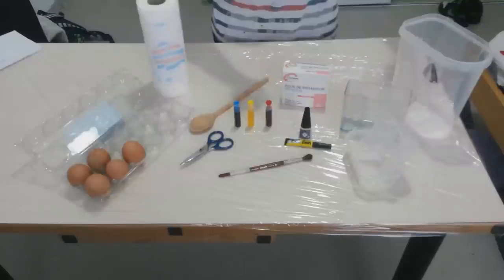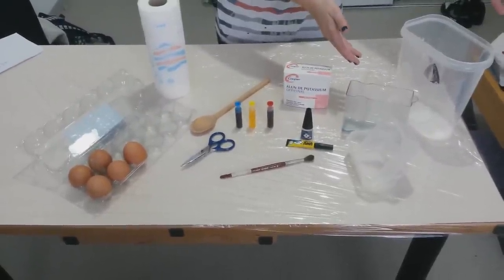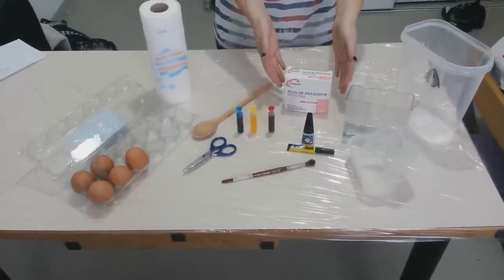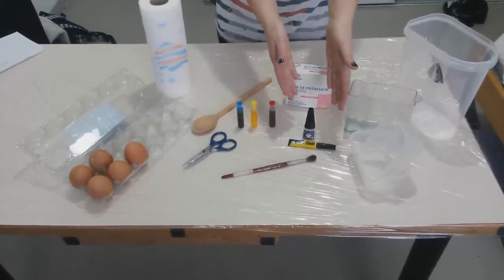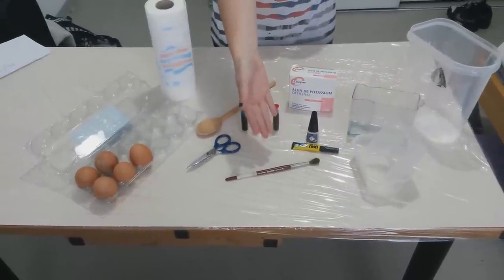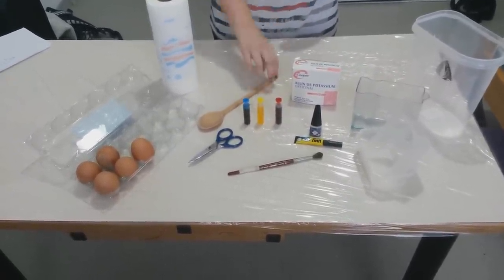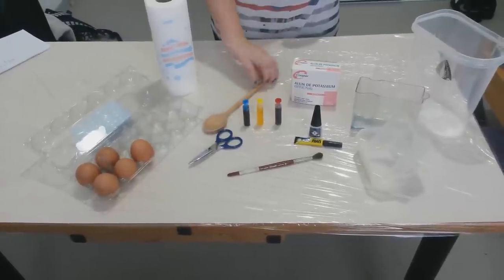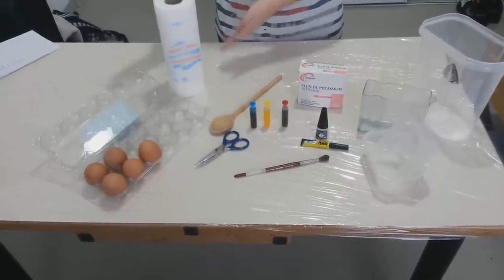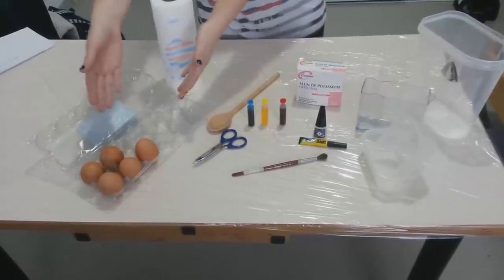For this experiment, you'll need: a container, alum powder, glue, a paintbrush, dye, a spoon, scissors, a towel, and eggs.